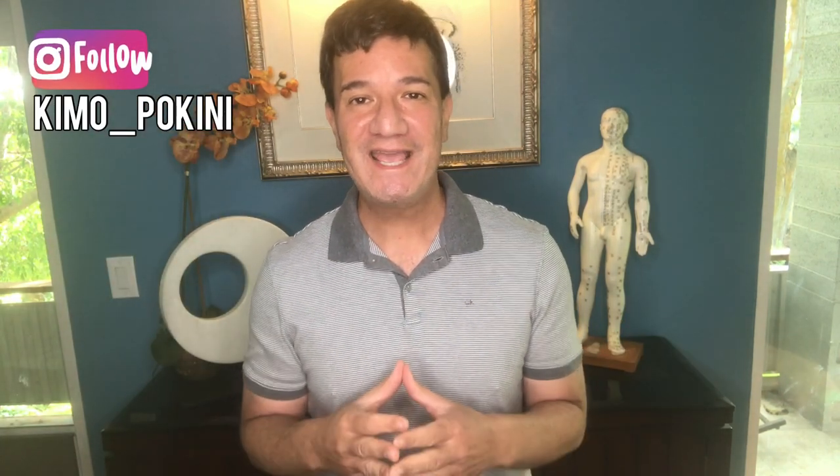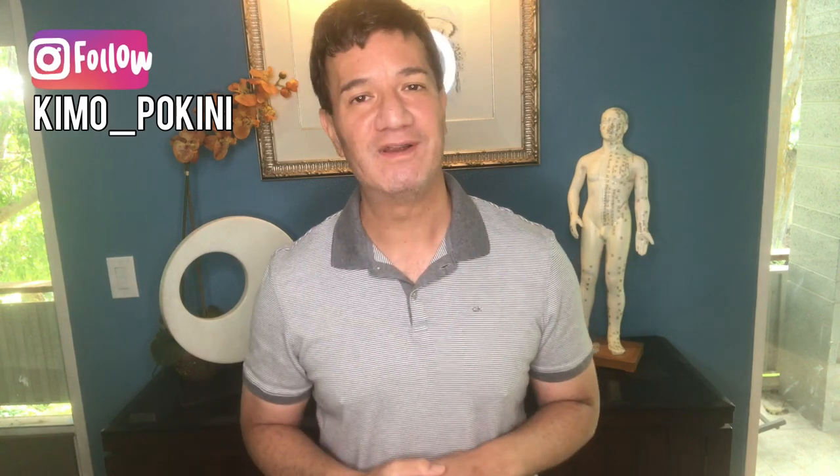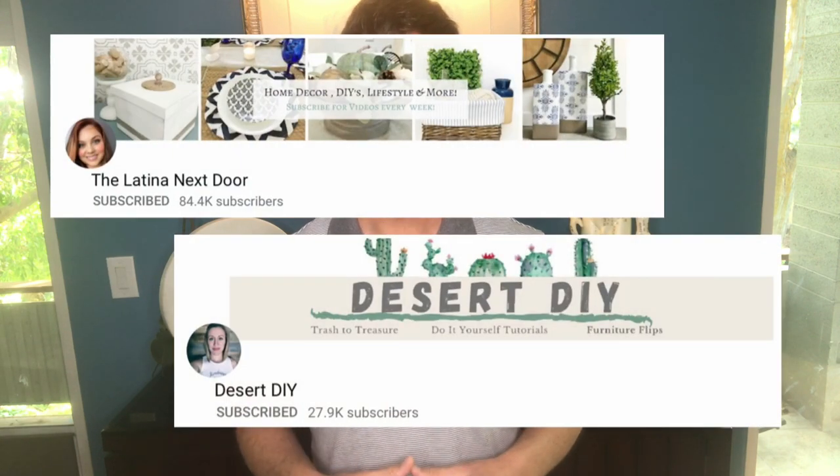Hey everyone, Kimo here and welcome to my home. Today I'll be participating in yet another Look for Less challenge where makers are challenged to recreate a high-end piece of home decor for a lot less money. This month's challenge is hosted by Yami at the Latina Next Door and Corey from Desert DIY.